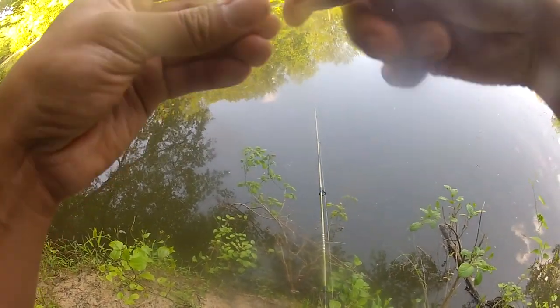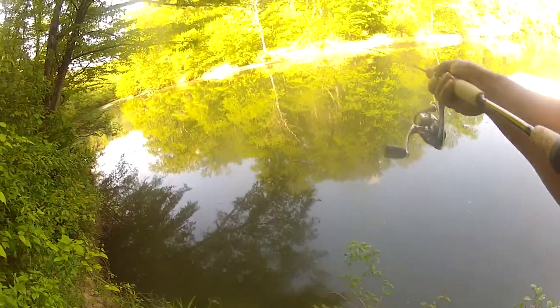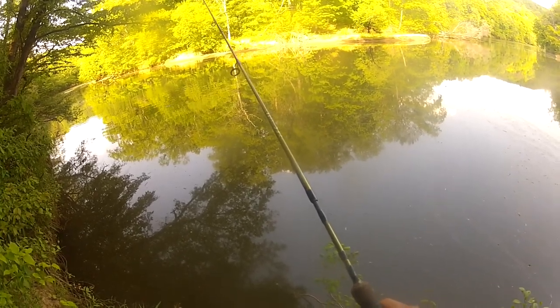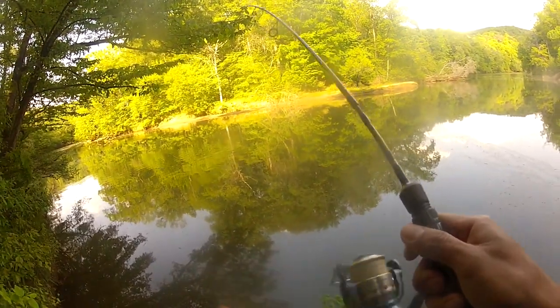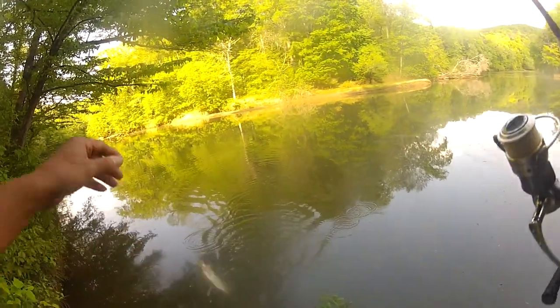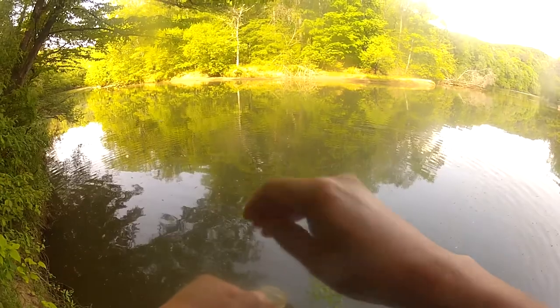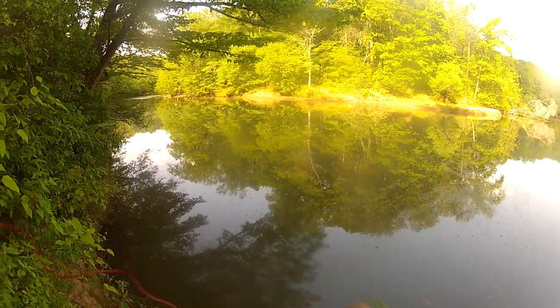Nice little crappie minnow. There we go - that's a better crappie right there. Where there's one crappie, there's more. Put them right in there, they'll be safe.